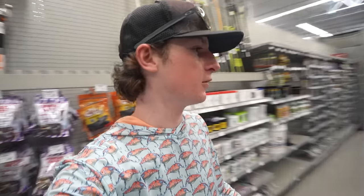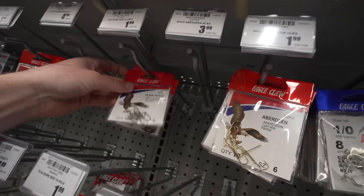We've made it into Academy — we have the whole pan fishing section right here. Today's goal is just to grab whatever looks good. I don't really have a specific bait I'm going for; we're just going to walk around, see what looks good, and grab it. We're going to start off with the basics — little tiny hooks. We know we're going to be catching some bluegills and probably use a little live bait, but I'm going to use artificial bait too.